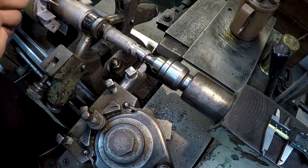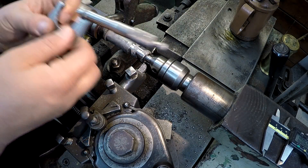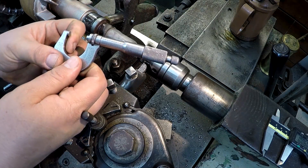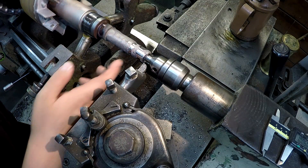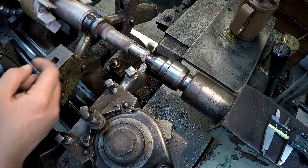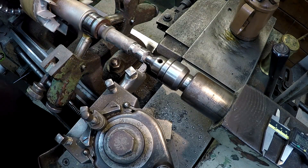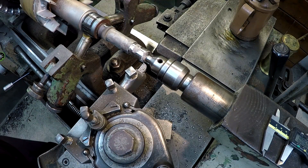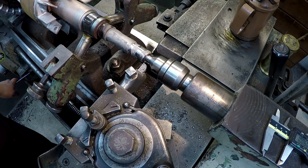All right. We still got 16th — I'm at 15 sixteenths right there. And I hope that it cleans it up. It's turning good. It's got a nice toughness to it. It's like a good mix of bronze and nickel. Bring it on down some more.